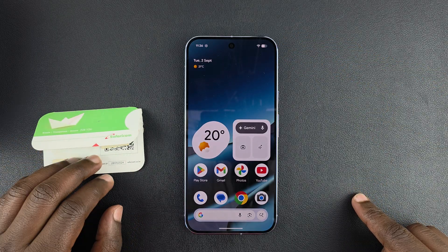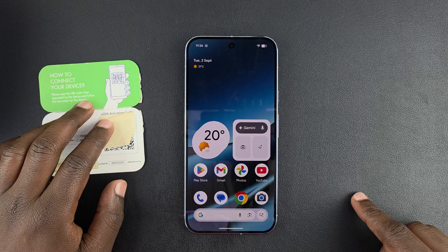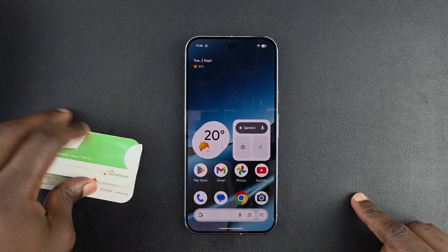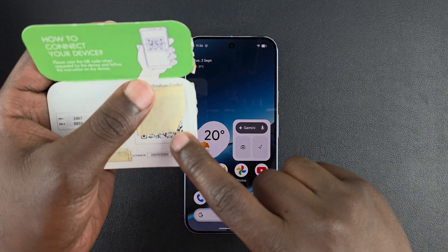The next thing is to find your eSIM QR code from your provider. Some will send it via email; some could send you a physical eSIM voucher like this one with a QR code, which I've obscured for obvious reasons.